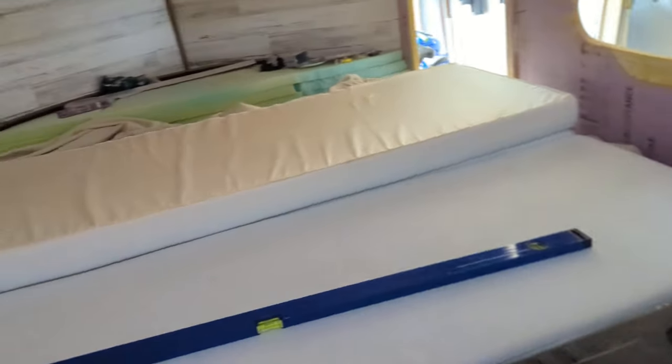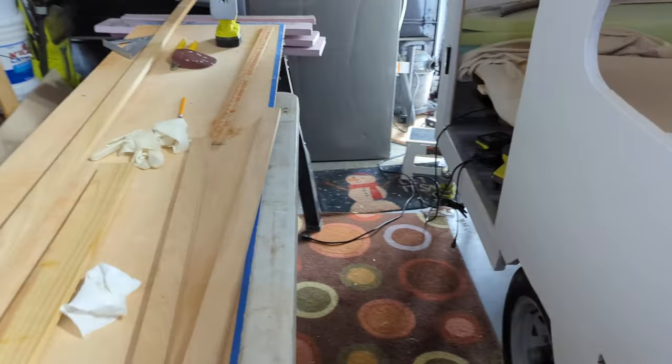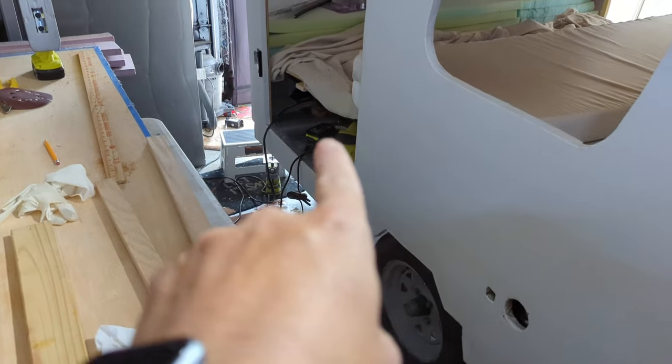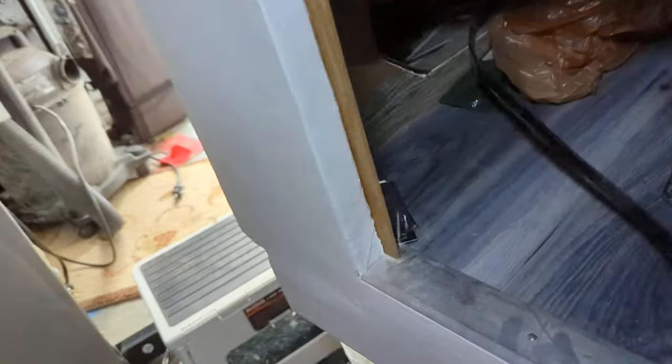We have free power from 8 PM to 6 AM, so I usually recharge this battery during that time. I mean, we're basically building it on free electricity at this point. As you can see, everything's plugged in right over there. I've got this nifty little plug.